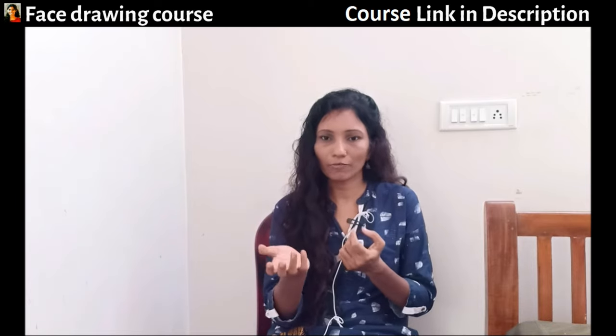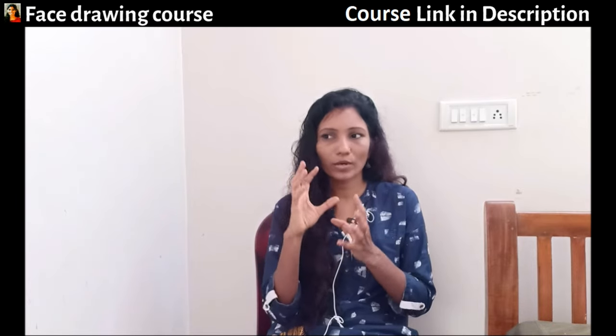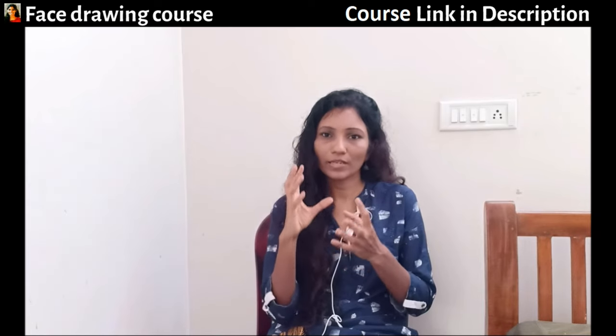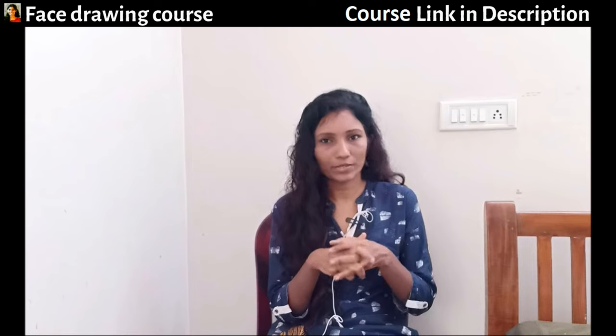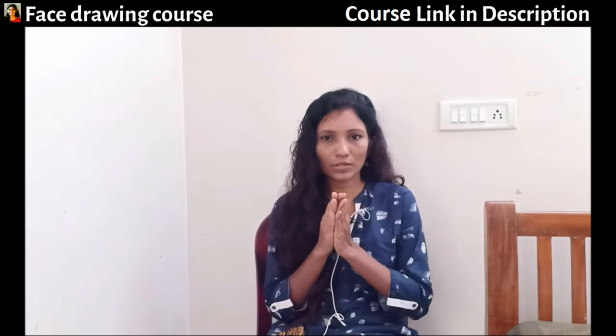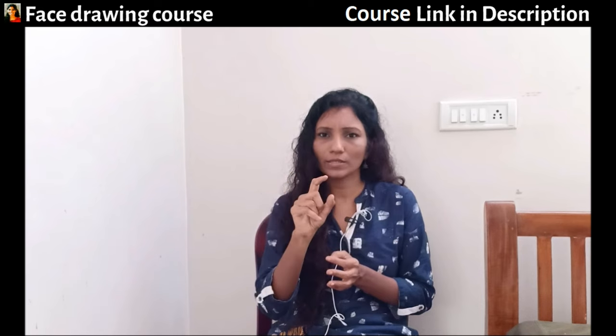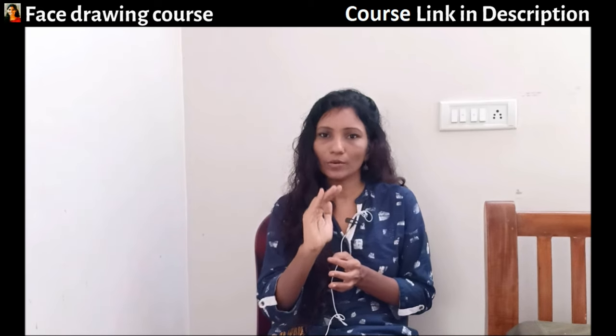You can purchase my course and start learning. When somebody is sitting in front of you, try to do a casual study of that person and try to execute the light theory that you have studied. This is what you should do — this is how you should practice.